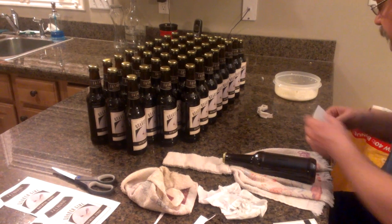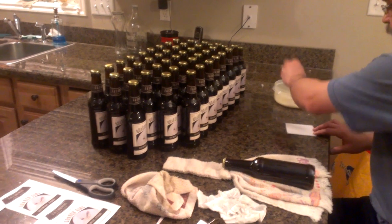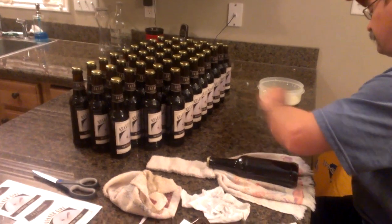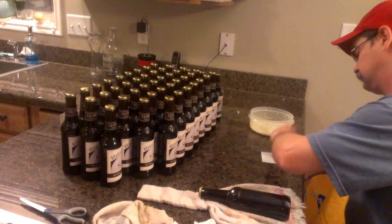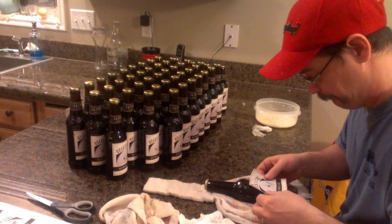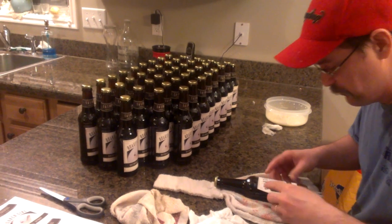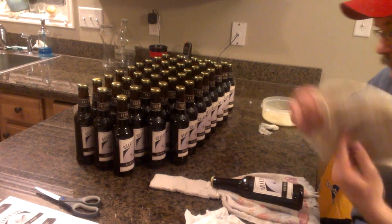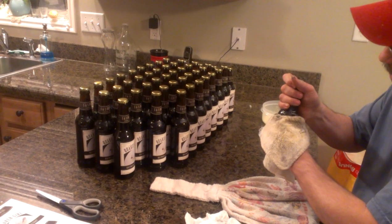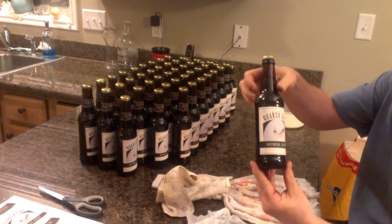I'm going to take a label and get a little bit of milk and just dab it on. I don't want to pour it on the label — I just want to gently paint it on so there's not a lot on there. Then I'll line it up. The trick is not to rub or smear the label. Get a cloth and just kind of push down on it, be patient and let it stick.